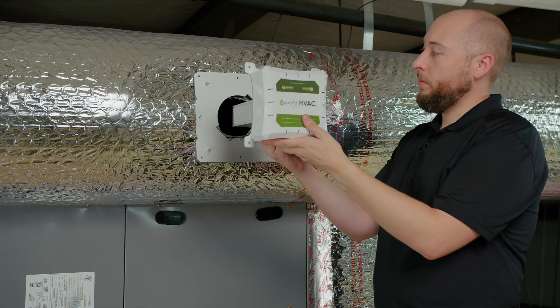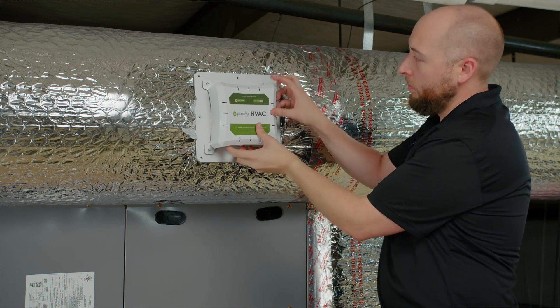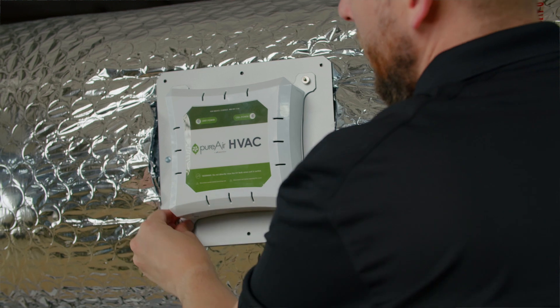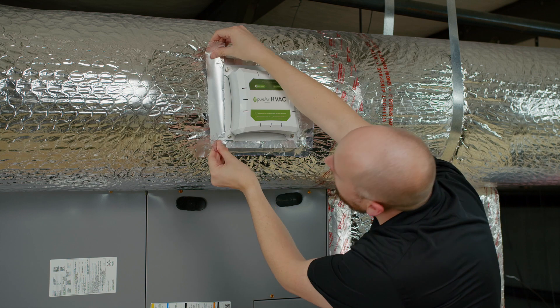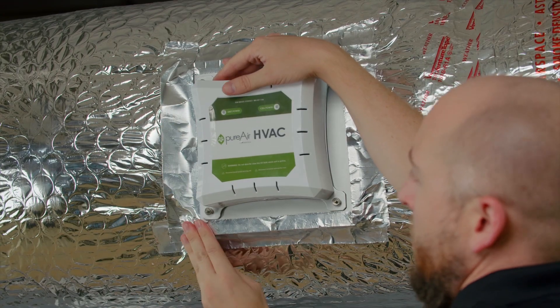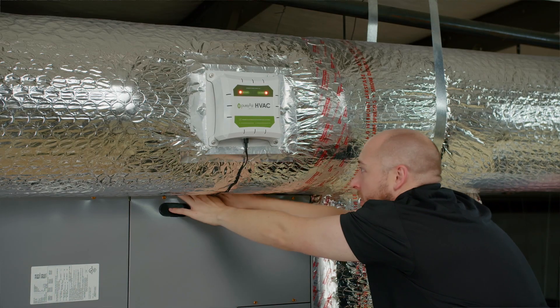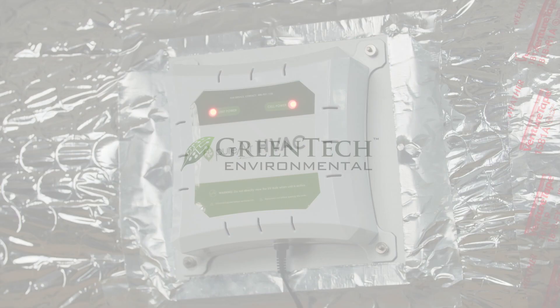Now, mount the ballast housing onto the mounting plate, ensuring that the cell passes freely through the opening. Tighten down with four thumb nuts. If necessary, seal all four sides of the mounting plate with aluminum tape. Run your power source and begin enjoying the benefits of whole home air purification.